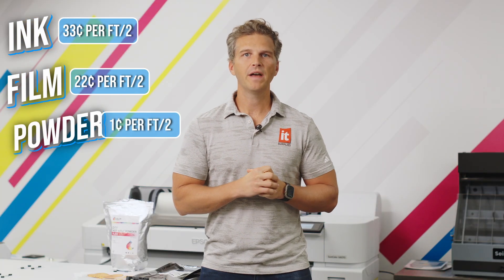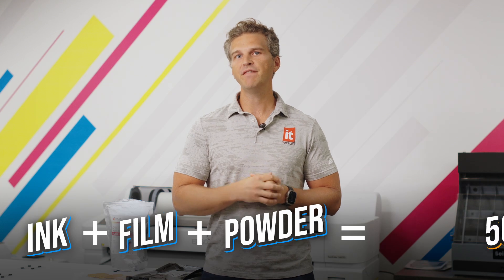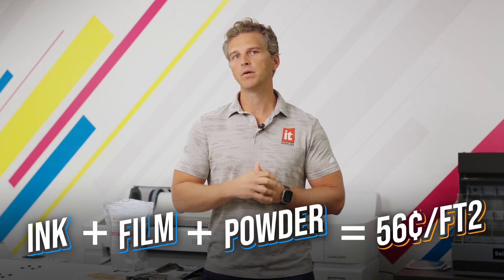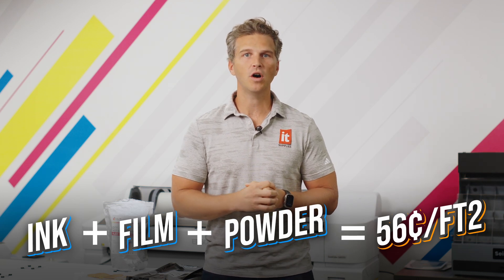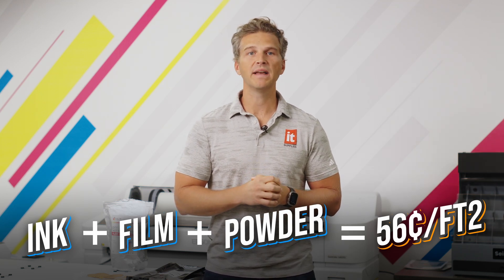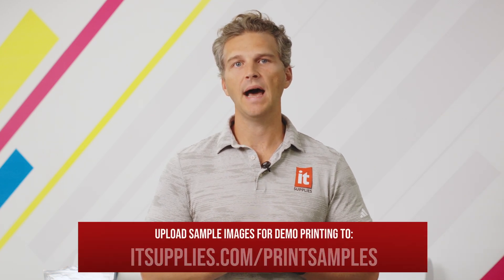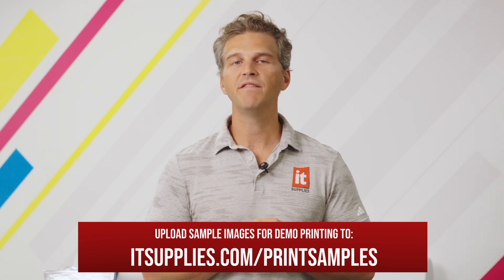So there you have it — we've calculated all the input material costs to make a DTF print with the Epson G6070. We have an average of 56 cents in ink, film, and powder per square foot. If an average shirt design is 10 inches by 12 inches, that puts your per-shirt cost at 46 cents. But if your designs will be smaller or larger, you now have the formula to estimate the cost by the square inch. The very best way to know your costs before buying a printer is to let us print some of your images and report back with the actual ink usage. Take 30 seconds to upload your sample file at itsupplies.com/print-samples and we'll provide you with the real costs along with printed transfers so that you can evaluate the incredible quality possible with the Epson G6070.